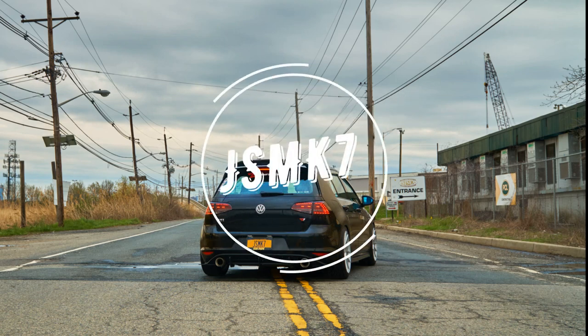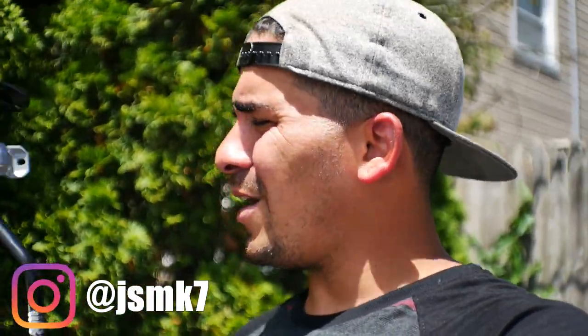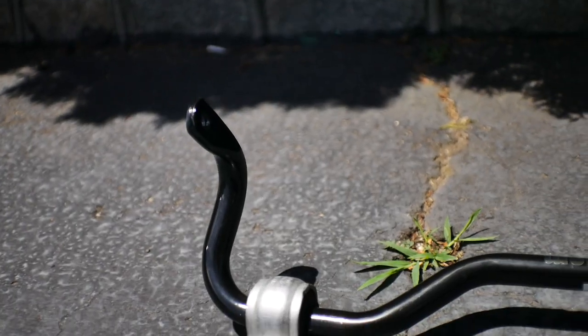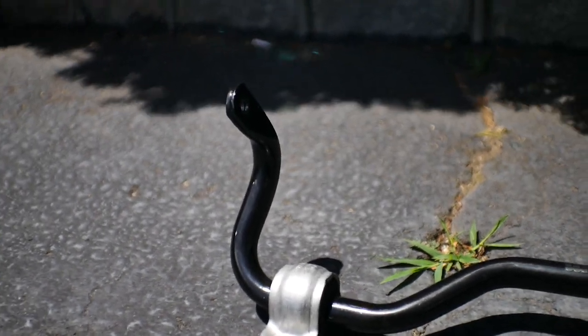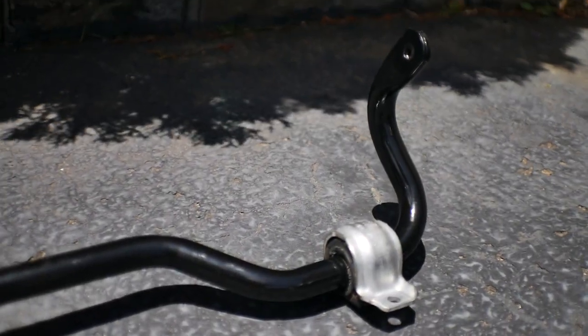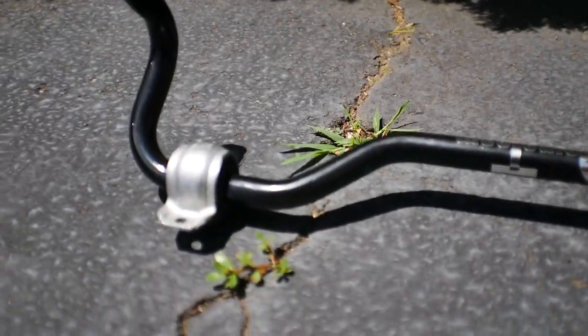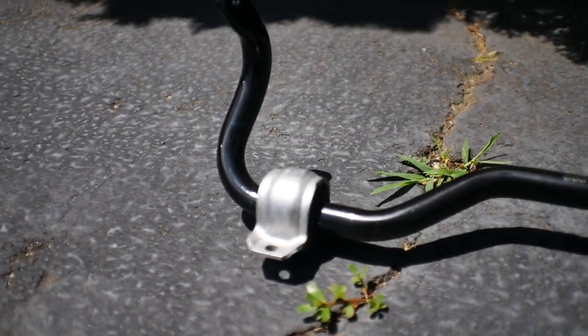Welcome back to another video. Today we are continuing our sway bar and suspension install on the MK7. I added a little touch of OEM plus to the sway bar - we went with an OEM plus design. The reason I went with this is because the Emanuel design does an adjustable 23mm or 22mm sway bar, but if you get the DCC GTI or DCC suspension, you actually get a 22mm sway bar to begin with, so it's a nice OEM plus kind of feel.